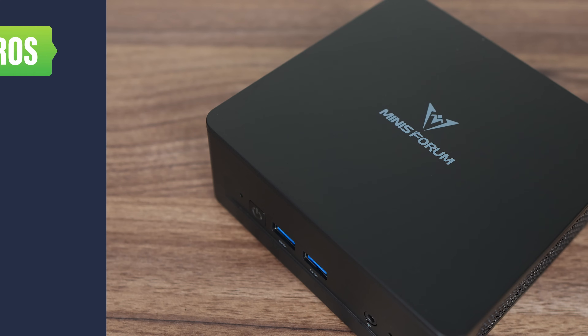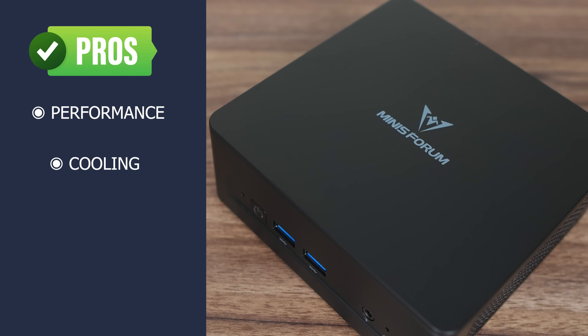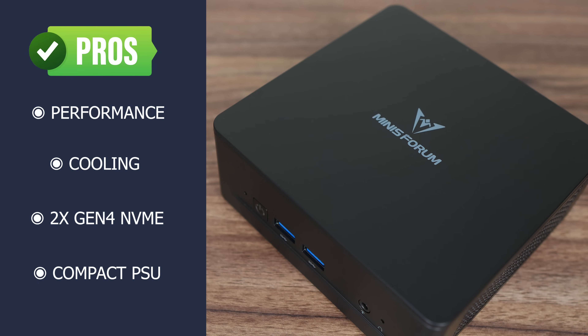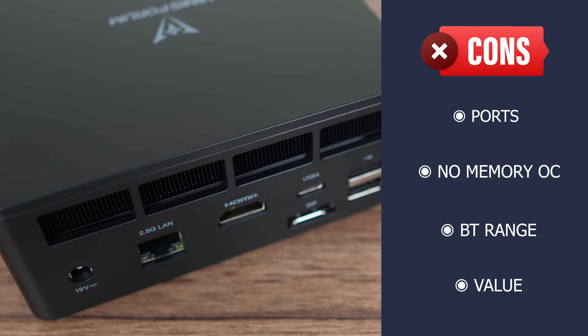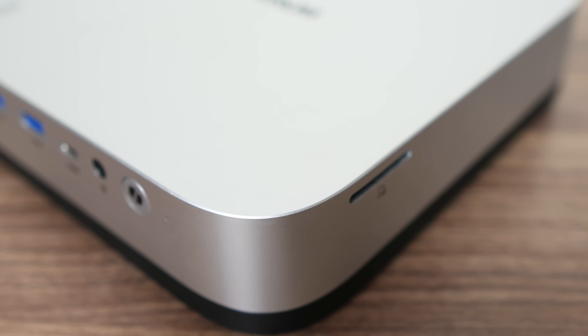Pros and cons time. Mini's Forum's UM690 Slim has good performance all around. Unlike the old UM690, there's good cooling for the SSD and RAM side — the wrongs of the past have been fixed. Dual Gen 4 M.2 slots are included allowing for RAID configurations, and Mini's Forum bundles a compact power supply with this one. That said, port selection is a bit weak, memory overclocking is disabled, Bluetooth range could be better, and the price is close to minis with newer generation AMD chips. The UM690 Slim is a nice mini PC and was fun to test, as there weren't any major flaws with it. Did you know Mini's Forum has also released a Mac mini style PC with a newer CPU and plenty of other features such as an inbuilt power supply? You can find the review of that mini right here. Cheers!